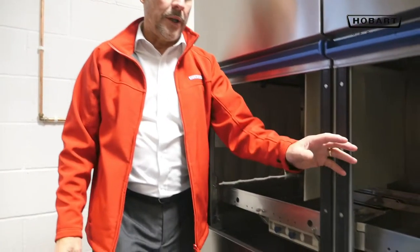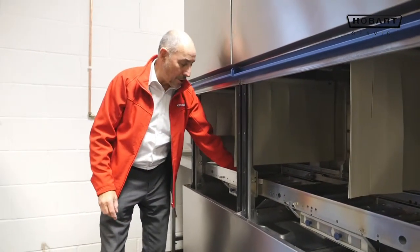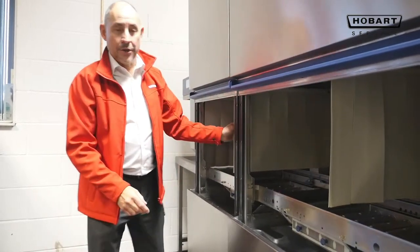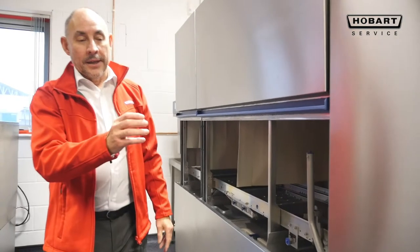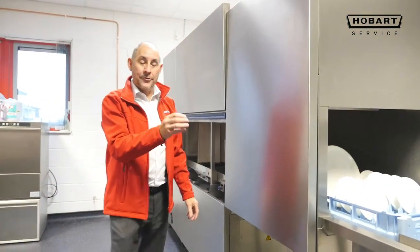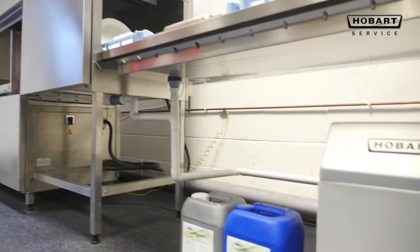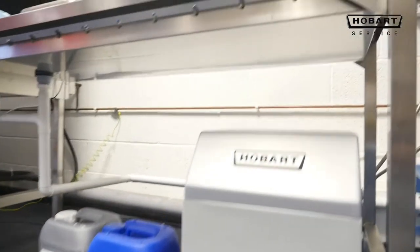To operate the Hobart dishwasher, we need to check that the filters are all in place in the tanks, that the wash arms are secure and the sliders are closed. The curtains are in the positions that they should be in. Chemicals are sufficient to do the operation, the salt is in the softener, the electric supply needs to be on, and the water supply is attached as well.